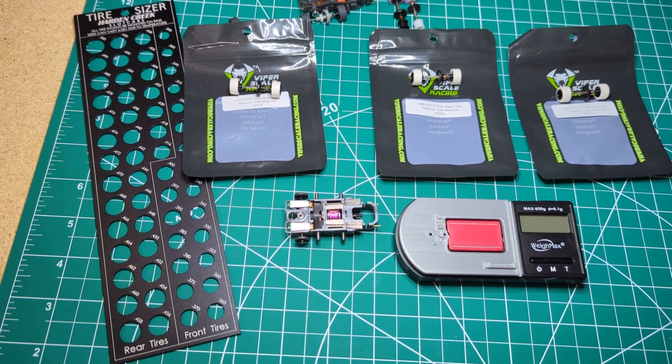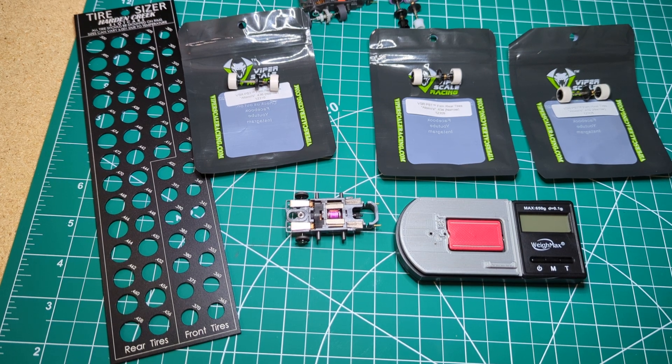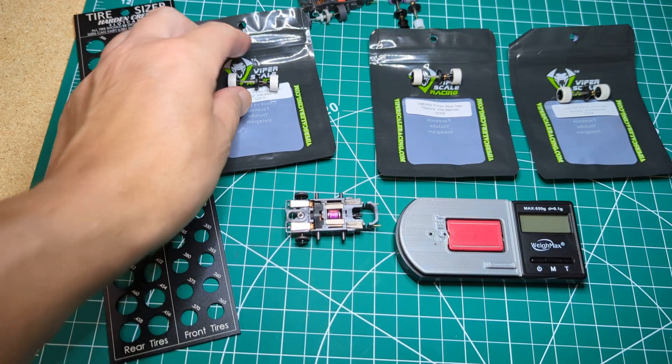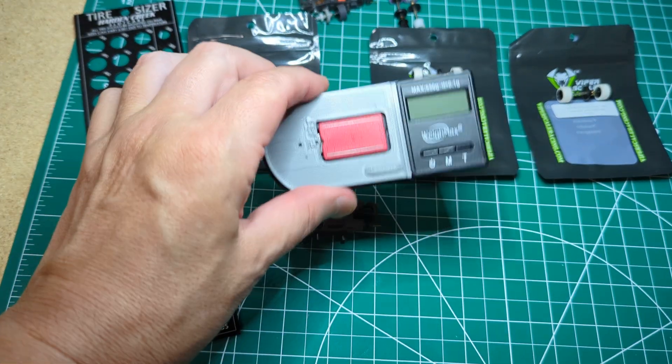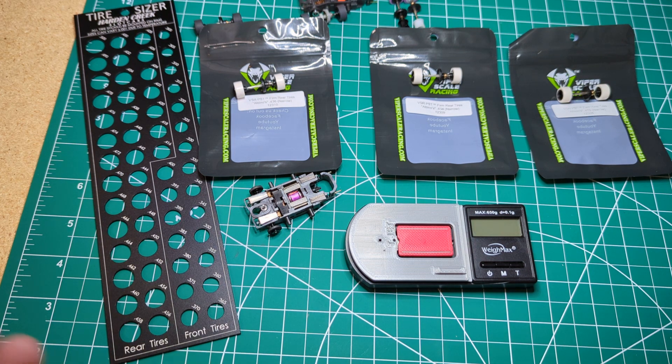Hey guys, Mark here again. I'll do a quick video. Maybe some of you guys will find this interesting, but I ordered a bunch of tire sizes because I've been experimenting with different size tires and how they affect the performance of the car. I ordered several different sizes and I thought I'd show you guys on the downforce meter how just changing the diameter of the tire can really affect the downforce.